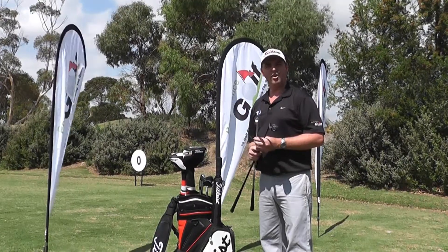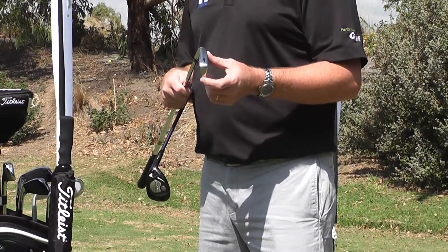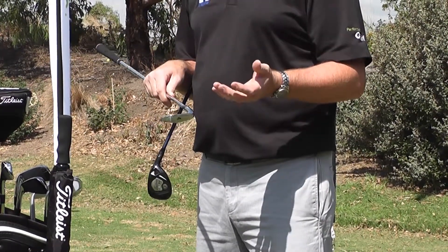Most golfers are finding a long iron very, very difficult to use these days. If we have a look at a long iron, the reason why it is so difficult to use is because it has a very, very thin base, therefore all the weight is high up on the face, and it only promotes a low ball flight.